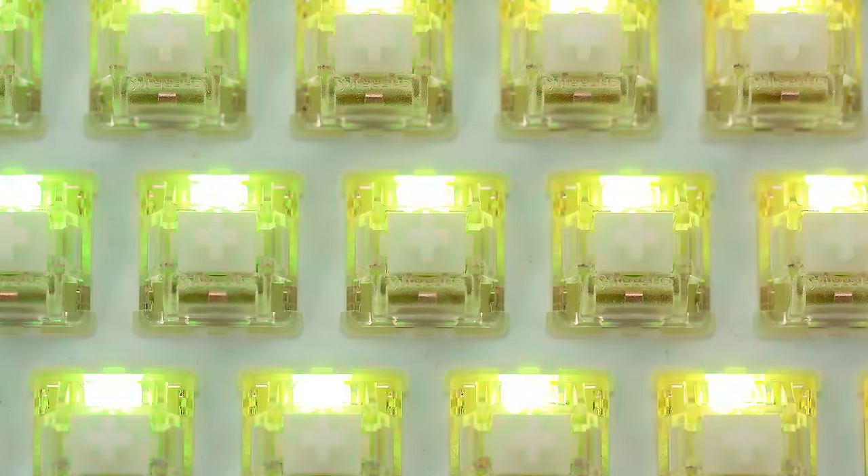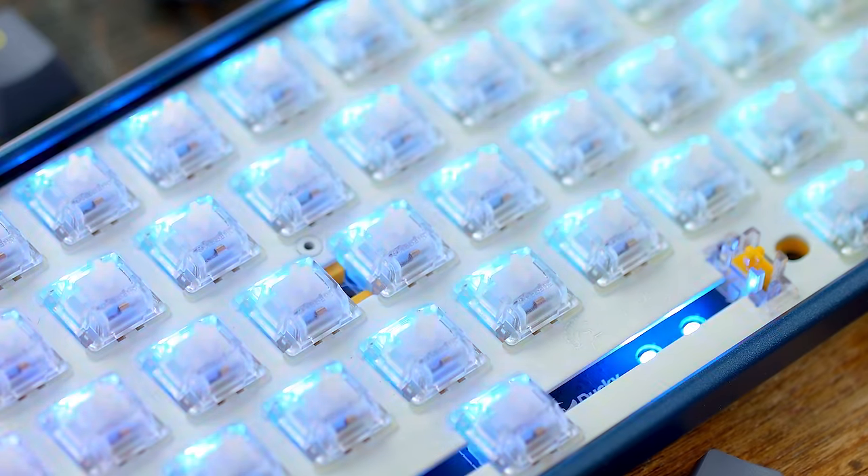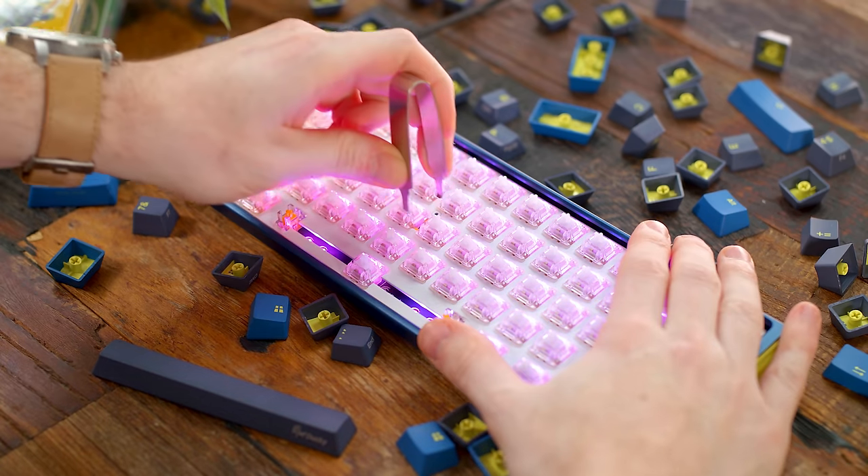All the switch housings feature crystal tops which allow the RGB to shine through nice and bright as it bounces off the white coated aluminum plate. Now I say all that to tell you — despite these scratchy switches, the saving grace and the main feature to these new releases is the fact that they're hot-swap.